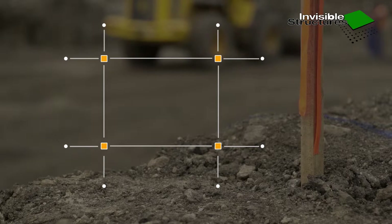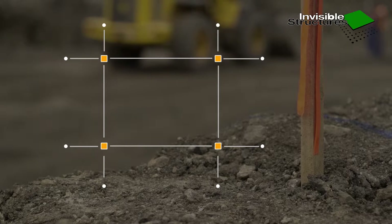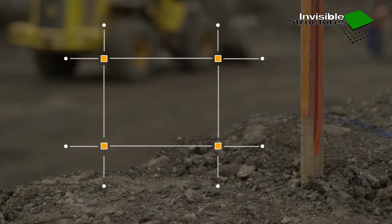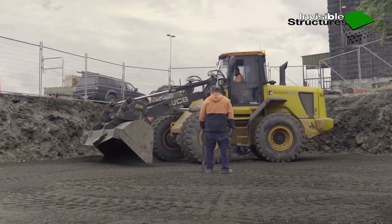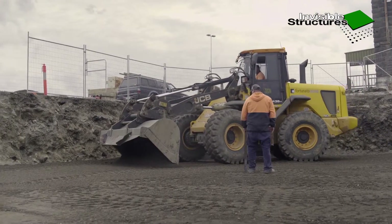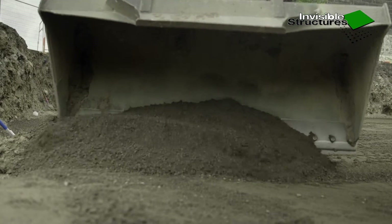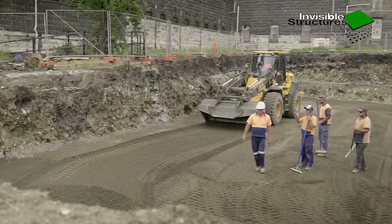Excavate the tank footprint with a 200 mm gap all round, or a 700 mm gap for manually compacted side fill. OH&S batter as required. Provide invert cross-fall sloping base if planned. Excavation must be at 95% standard compaction.